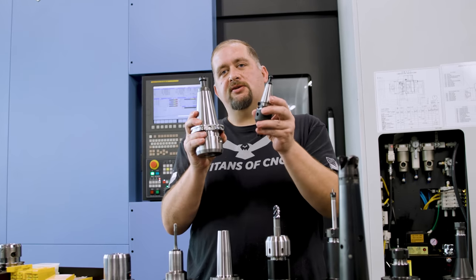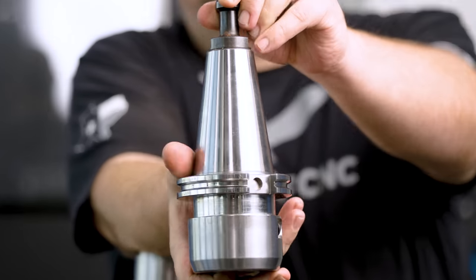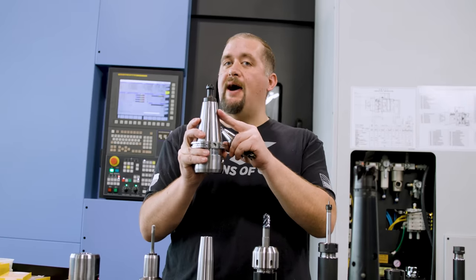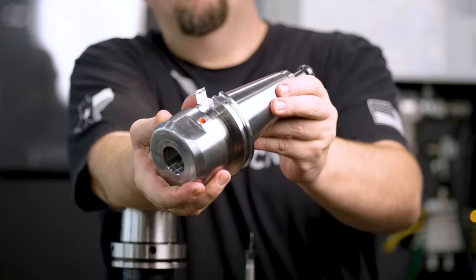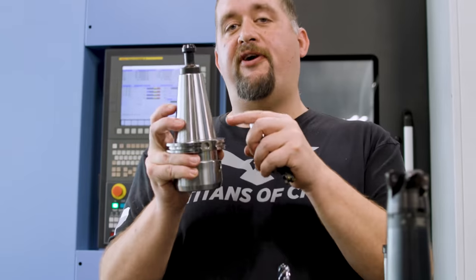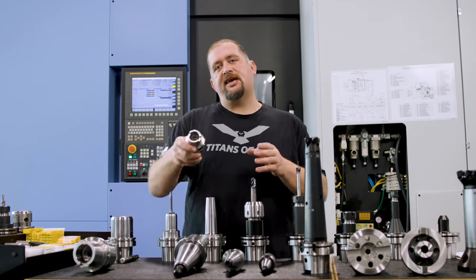Here we have a CAT50 holder. If you compare this to our BT30, you'll see how much bigger this is. This is what you're going to see when you start getting into big machines like our NHM 6300. This provides a lot more taper contact, so you have a much more rigid holder. And this is a dual contact holder, meaning we now have two faces making contact with our spindle.